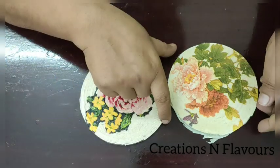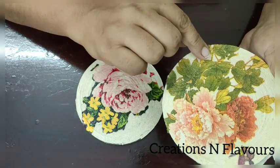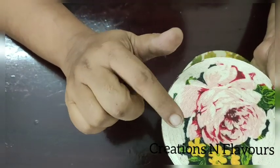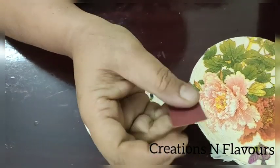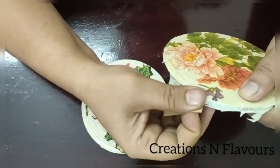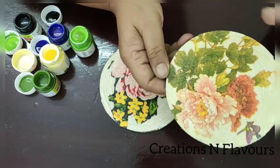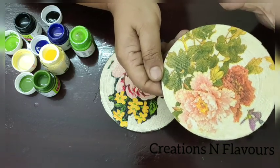I am done with my decoupage work. On one coaster I pasted the entire napkin all over with decoupage glue, and on another one I just took a design which I liked and pasted that design. First, the excess napkin — with the help of a small piece of sandpaper, we will just sand the excess part. It will give you a very nice finishing. I am done with the sanding part — see the finishing of this coaster. As a sealant, I apply one more coat of decoupage glue to seal my napkins.